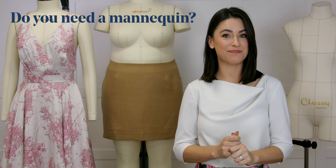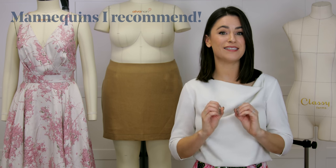Hello, I'm Anika from Made to Sew and welcome to this video all about mannequins. In this video we're going to be discussing three things: do you need a mannequin, the uses of mannequins, and the mannequins that I own or recommend, as well as mannequins that I've owned in the past and perhaps don't recommend.